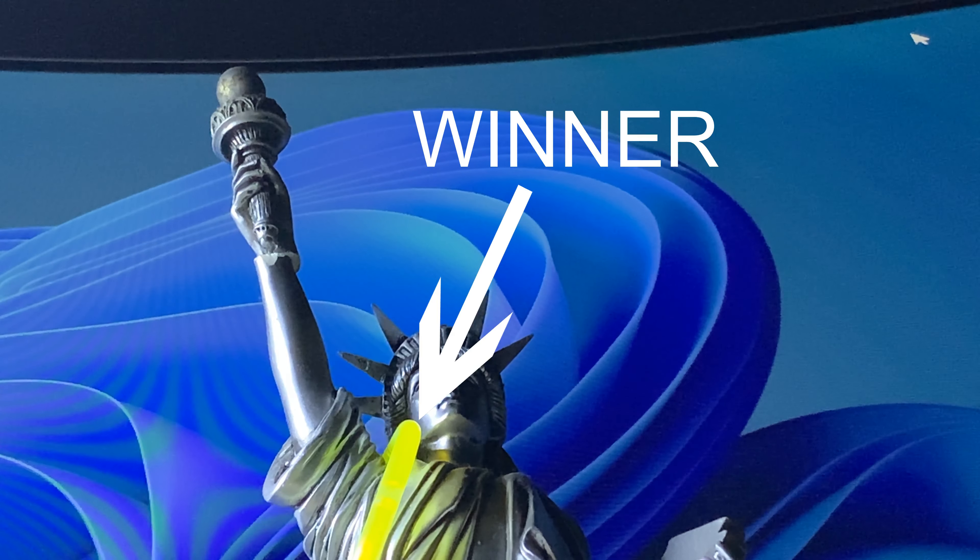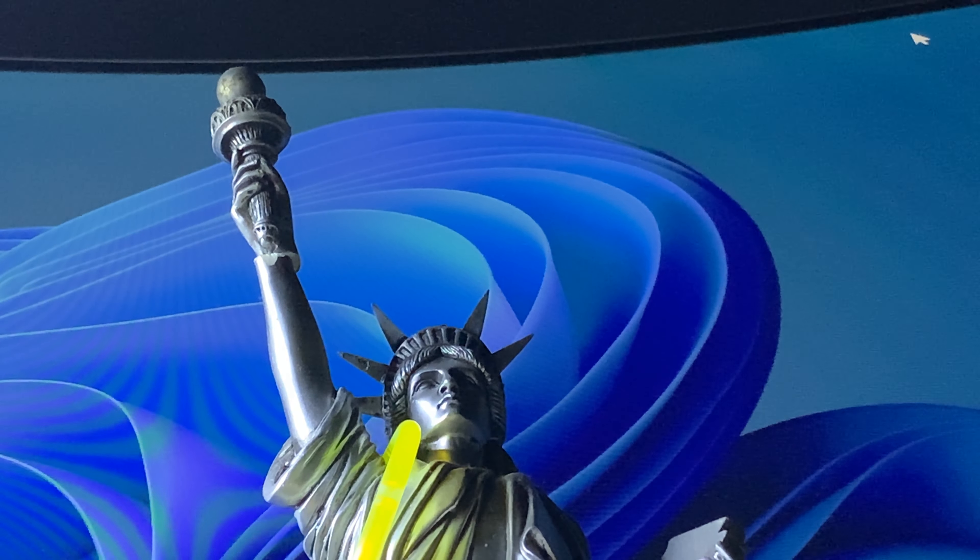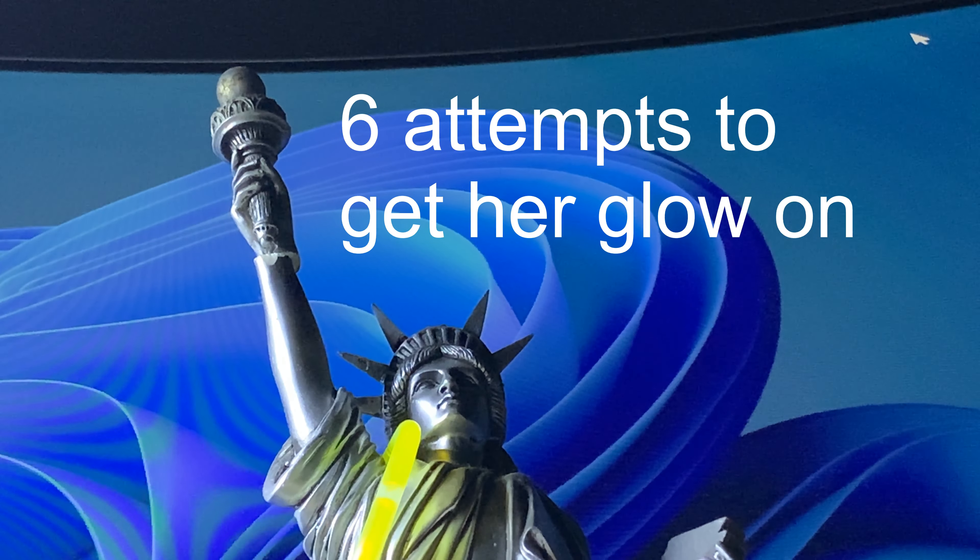Attempt six — and this is the winner. And that concludes today's science experiment. It took six attempts for Lady Liberty to get her glow on.